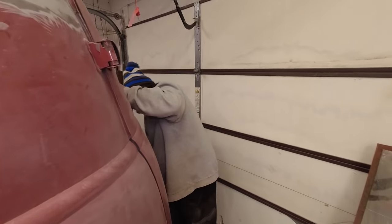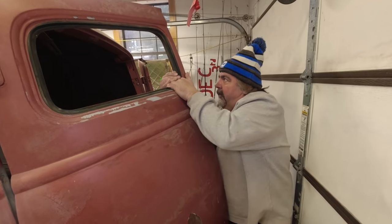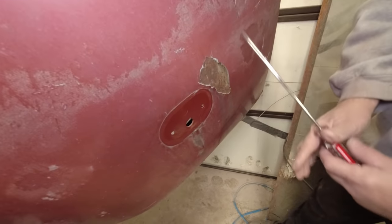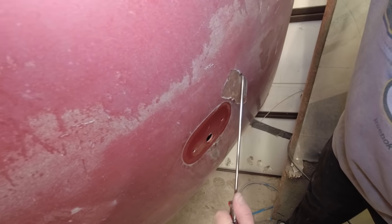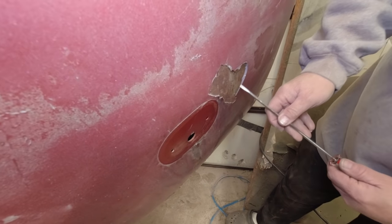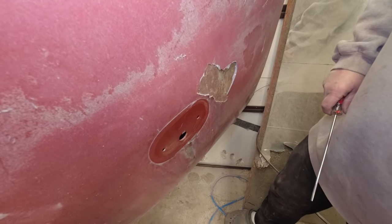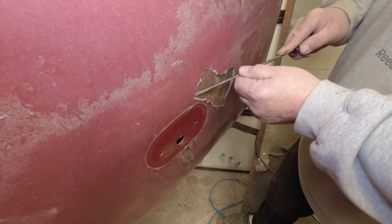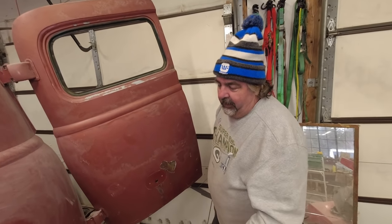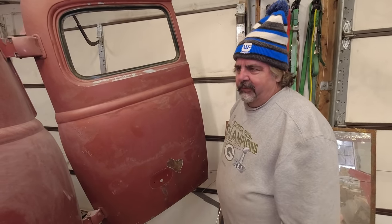I want to show you something real quick. I'm going to grab a screwdriver — this is what happens when you don't clean your metal all the way down. See all this rust? This body putty never stuck, none of it, because all the rust was still left behind there. This metal's got to be clean to get your putty on there. If it's clean with new putty, it'll never come off — it'll last forever. Once it's sealed up, water and stuff will never hurt it.